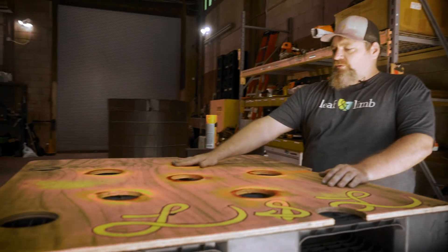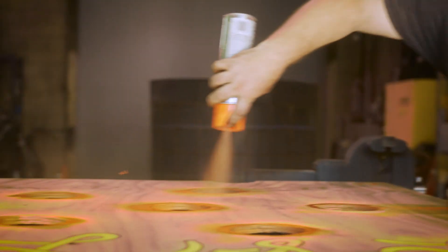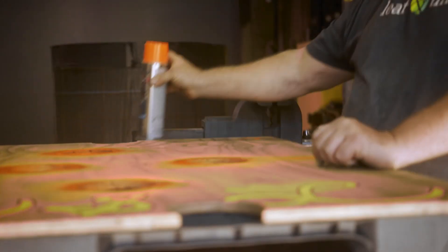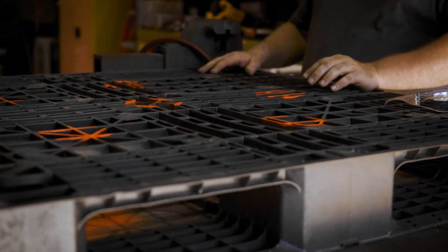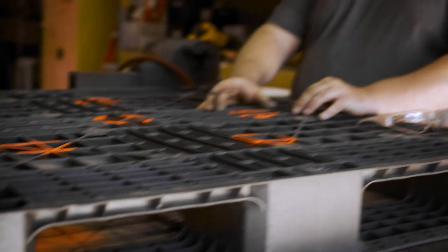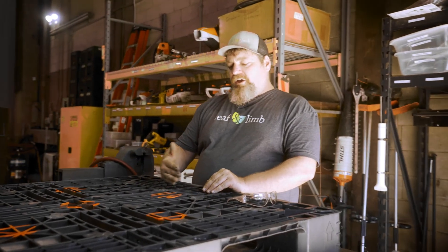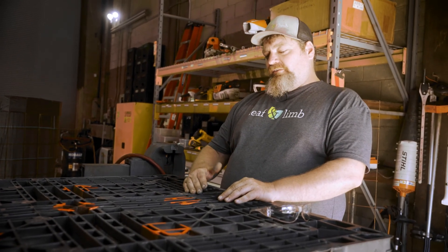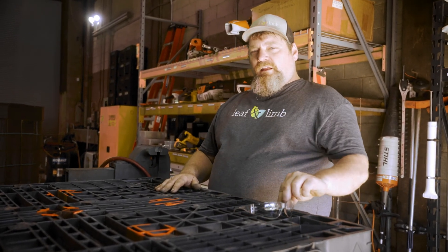Now we're going to mark our holes with paint so we know where to cut, then remove the material from our marked locations. A couple of things important to note: you don't need to cut all the way out to the bottom — just cut out enough to hold the pipe in place so it doesn't move. If you're using a wooden pallet, you may need to go back and add some material in areas where you cut into the framework so you don't lose rigidity. And as always, safety first.